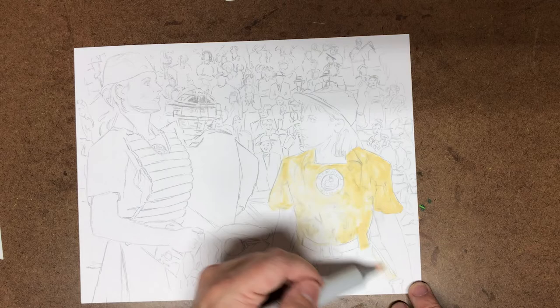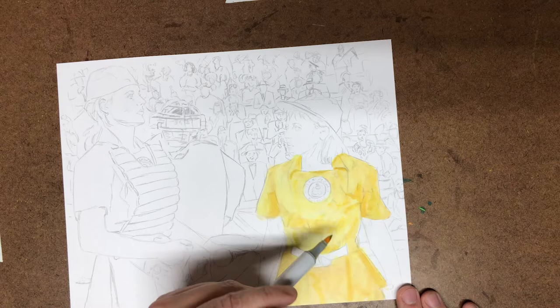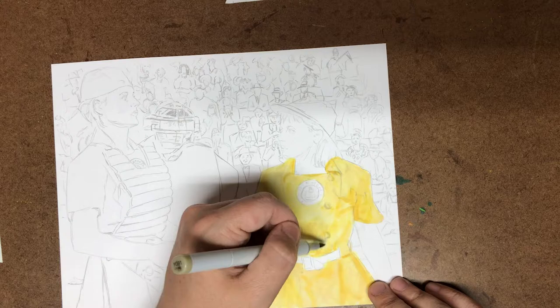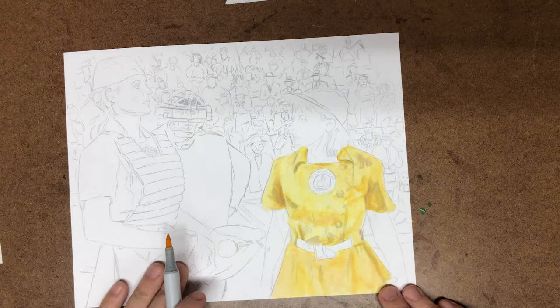Hello, and welcome to another Patreon mini painting video. This week my patrons suggested A League of Their Own, and I am painting the final World Series game — the sisters, Lori Petty's character on the right and Geena Davis's character on the left, on rival teams at this point in the movie. This was a request from one of you fine patrons. Thank you for suggesting this.